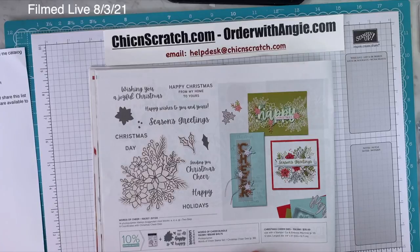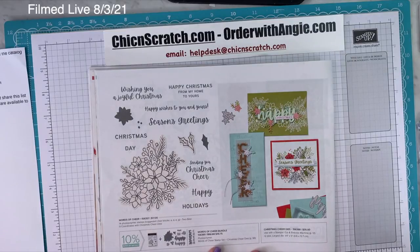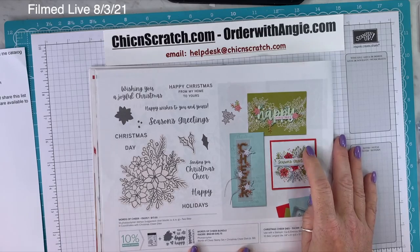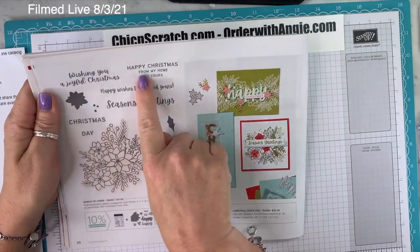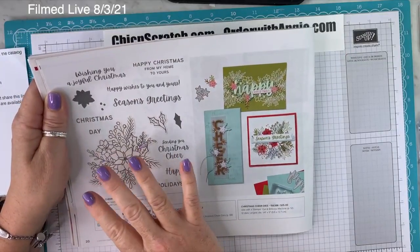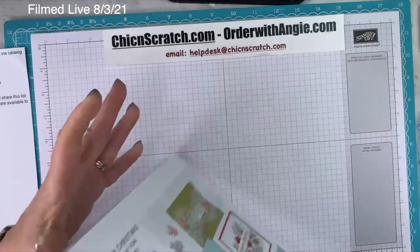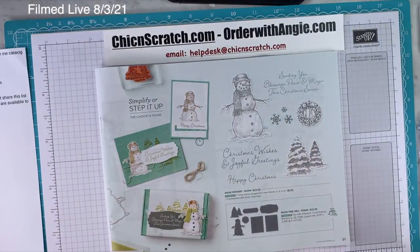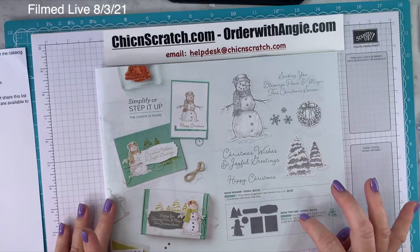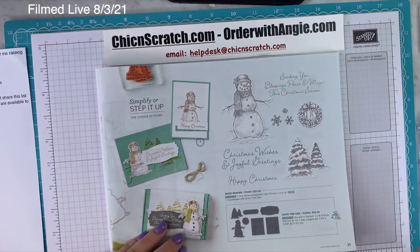On page 20, World of Cheer Bundle includes the Words of Cheer Stamp Set and Christmas Cheer Dies. I got the dies for the greetings, for the happy, and for the cheer. I love the fonts on this. It's a nice image to use your Blends on — you don't have to color the whole thing, but it's pretty simple to do.